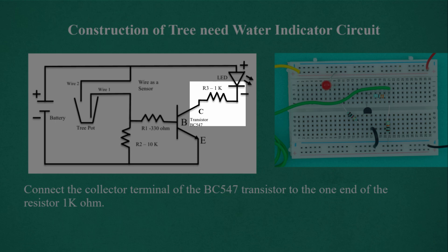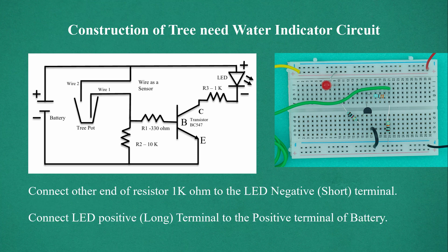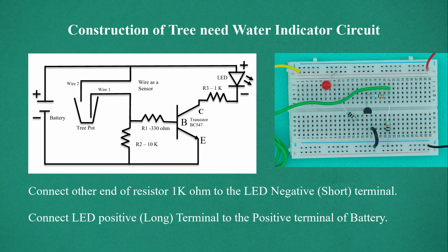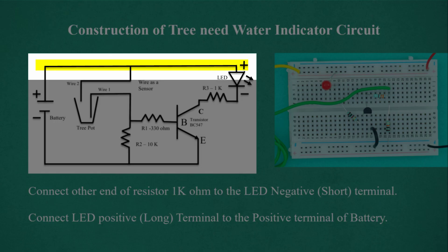Connect the collector terminal of the BC547 transistor to the one end of the resistor 1 kilo ohm. Connect another end of resistor 1000 ohms to the LED negative short terminal. Connect LED positive long terminal to the positive terminal of battery.